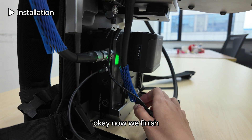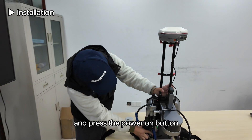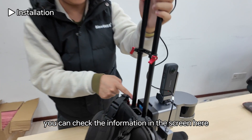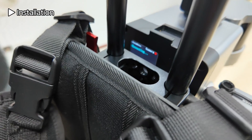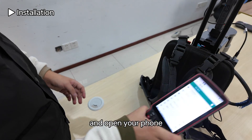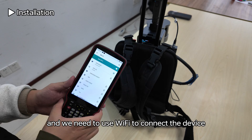Now we are finished with setup. Press the power button and wait about 30 seconds for the device to power on. You can check the information on the screen. Wait while it is connecting, then open your phone — we need to use Wi-Fi to connect to the device.